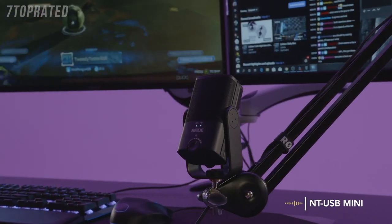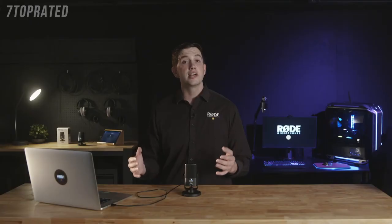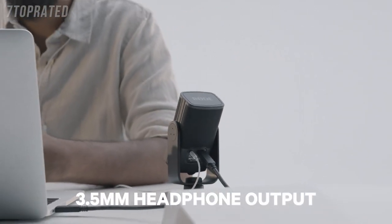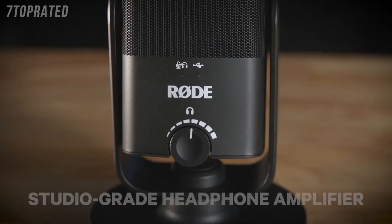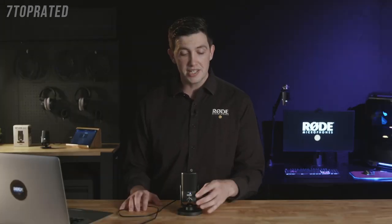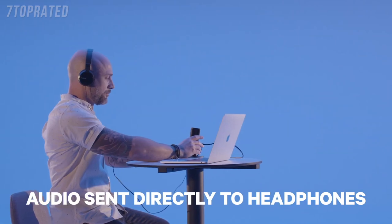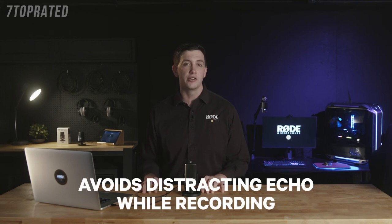The result is professional sounding audio that's incredibly easy to set up and will sound great in a huge variety of situations. Whatever content you're creating, the NT-USB Mini will easily take your audio game to the next level. This incredible sound quality also extends to the high-quality 3.5mm headphone output on the rear of the NT-USB Mini. Controlled by the volume knob on the front of the microphone, this works as a studio grade headphone amplifier and also allows for zero-latency monitoring of your audio while you're recording. By pressing in the volume knob on the front of the mic, the audio from your microphone will be sent directly to the connected headphones — especially handy if you're recording vocals or dialogue and want to avoid any distracting echo in your headphones.